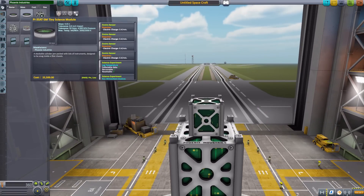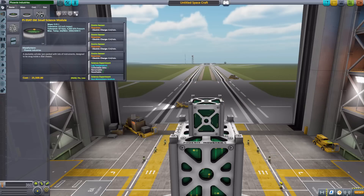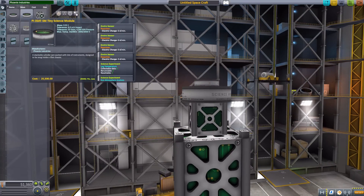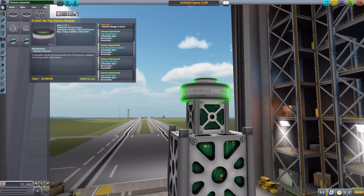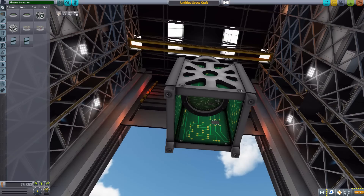Next up we have the two science modules: the PI CubeSat SM in both tiny and small sizes. These aren't the most complicated models but have very good texturing. They bundle all those small scientific experiments into one package — the log temperature experiment, atmospheric analysis experiment, pressure data experiment, seismic data experiment, and gravity data experiment. You can attach them on the outside of the CubeSat or fit them right into the hollow interior, where they're a perfect fit.